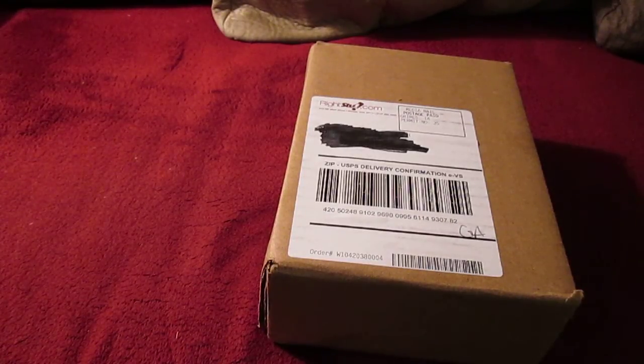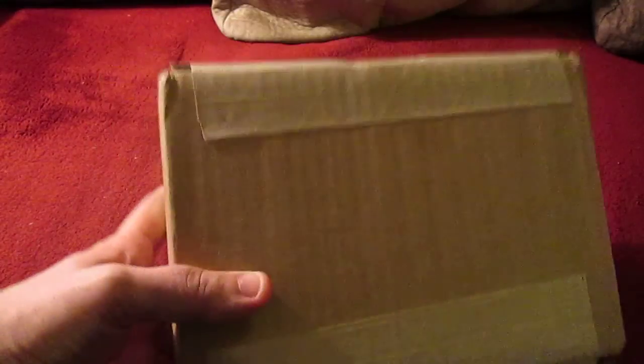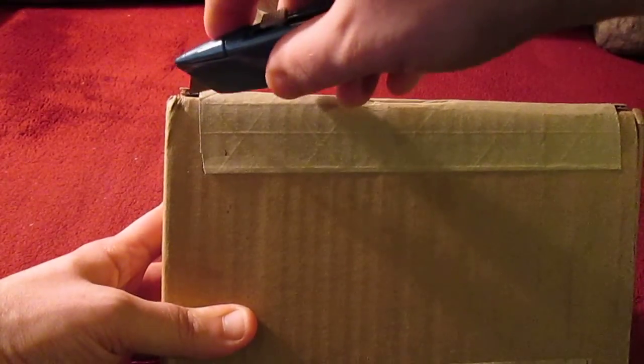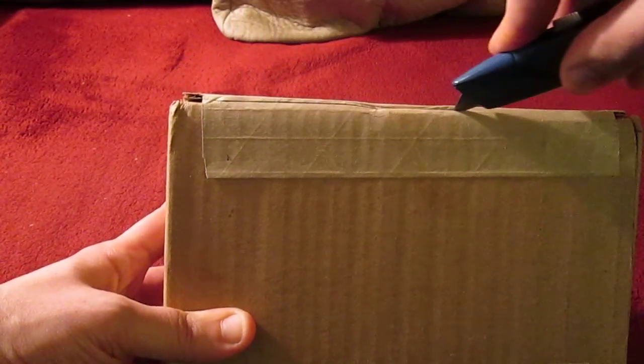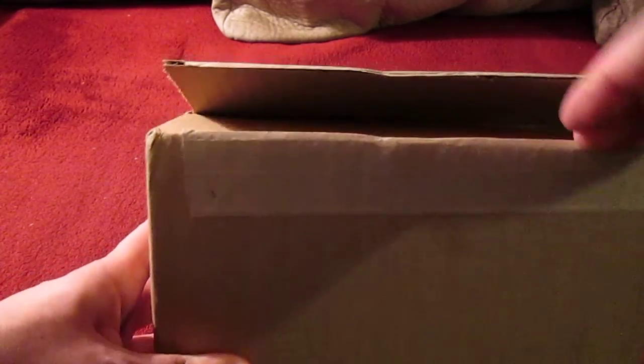It's time for another unboxing. This time we have what is known as 'Is This a Zombie' from Funimation Entertainment — Kore wa Zombie Desu Ka. This just came in from RightStuf today. I've had a pre-order on this for quite a while now. I think the original ship date was supposed to be sometime in September, but was delayed until December.